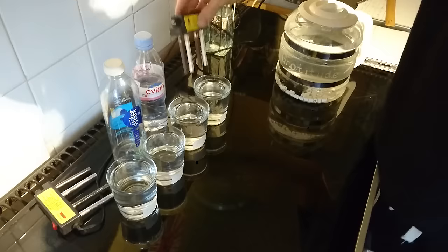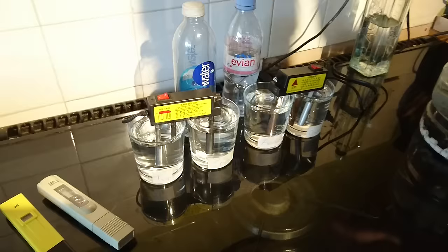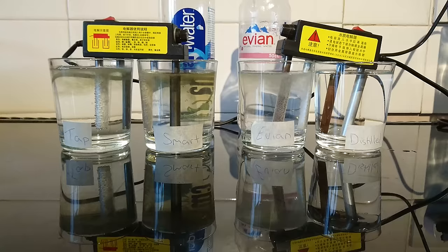This is the electrocoagulation apparatus. You can see the bubbling start straight away. This is breaking the electrical bonds between the substances and the water — it's going to reveal them and tell us more about the water.